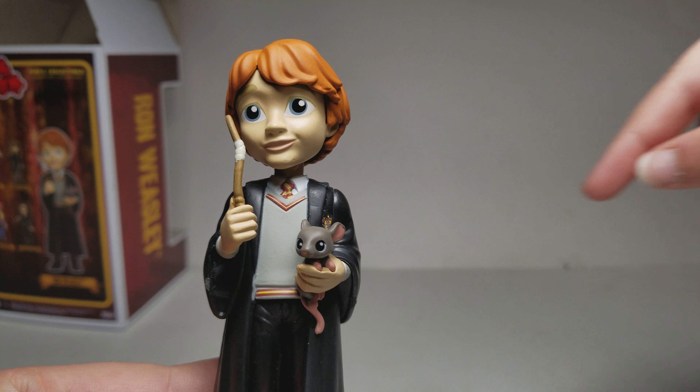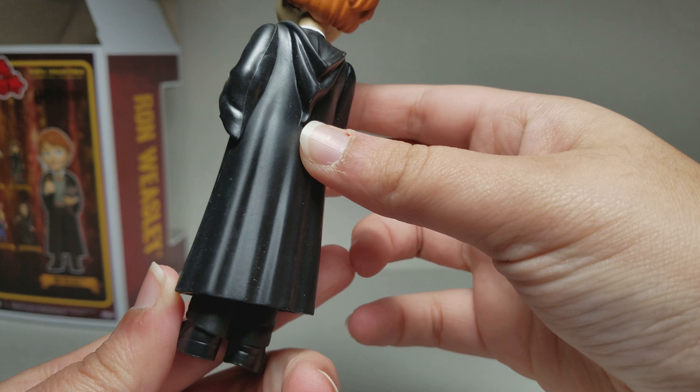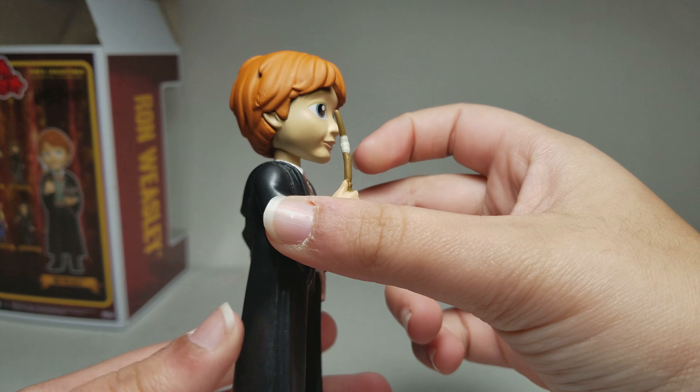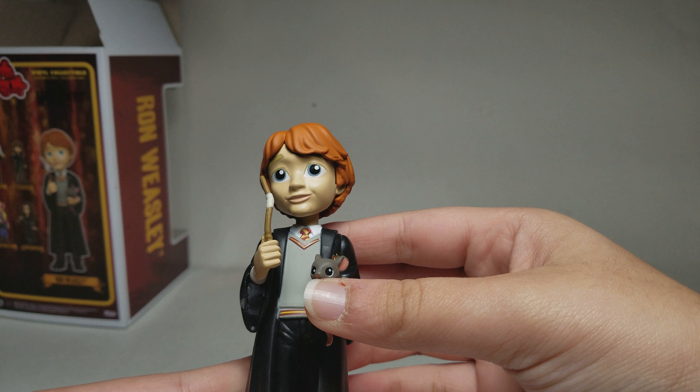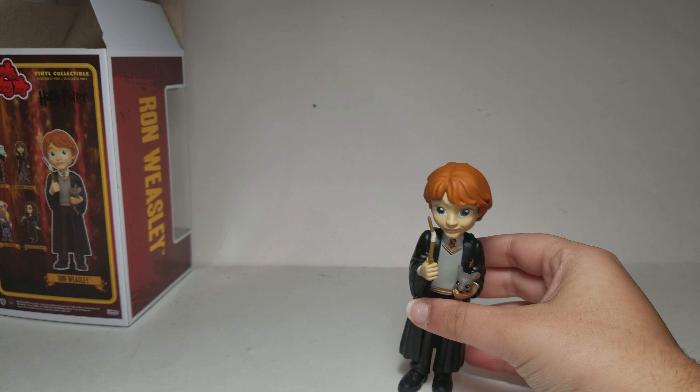Here is Ron - you can notice his Gryffindor gear. And he will not stand.